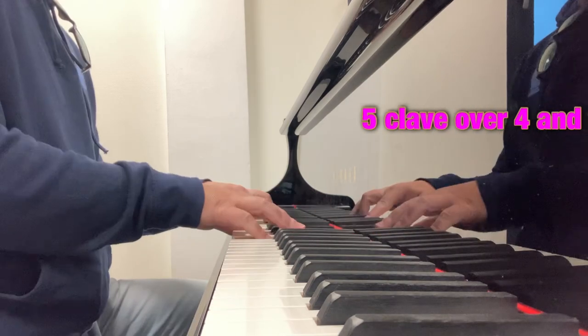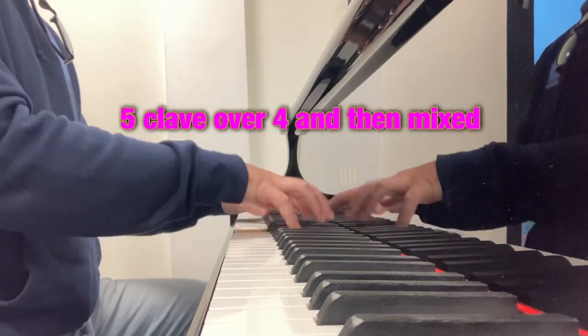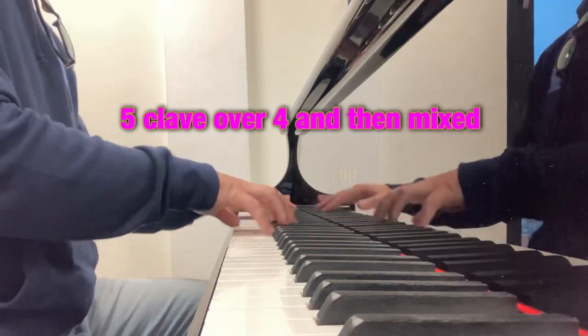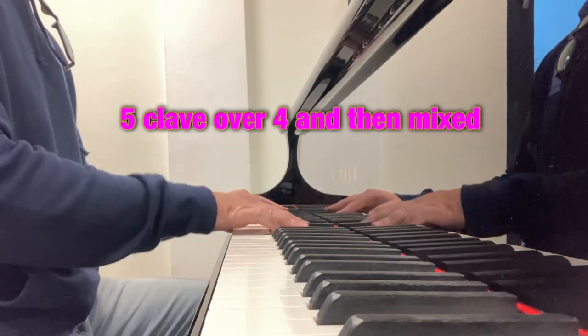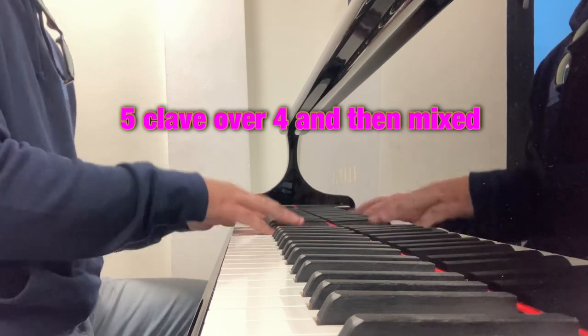Also 5 clave over 4. And then I'm going to mix it up a bit. What this does is it puts the emphasis on different parts of the beat, where they wouldn't usually go.